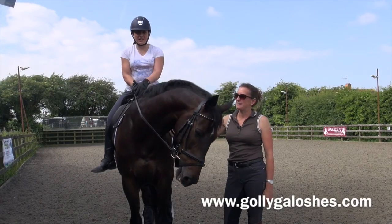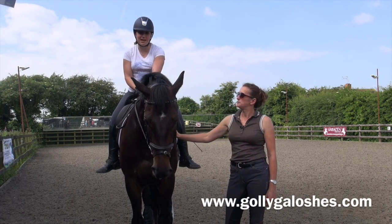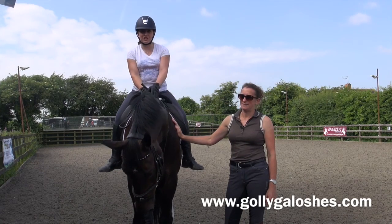Hi, I'm Natasha Baker and I'm Bollie Golosh's sponsor rider. This is Cabral, or as we call him JP, and this is my trainer Lisa Hopkins. I hope you enjoy watching our lesson.